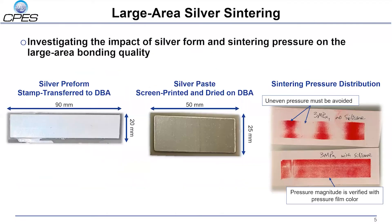A sample population of bonded DBA substrates has been fabricated using two viable silver sintering bonding methods. Dummy DBA substrates are bonded together using either a nanosilver preform, transferred off of a mylar carrier sheet, or with a screen-printed nanosilver paste. Both silver sintering methods were attempted using varied bonding pressures, from 1 MPa to 3 MPa, to determine what variation of the procedure yields the lowest voiding content in the bond layer.